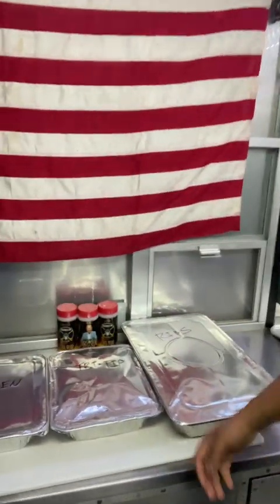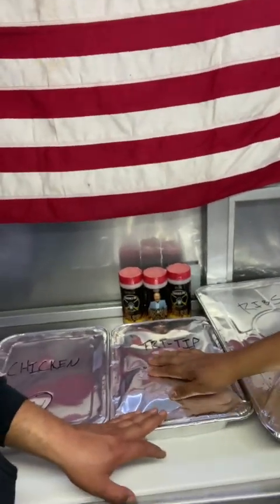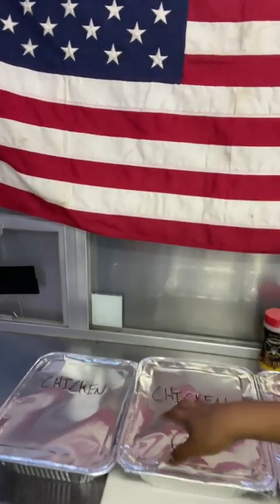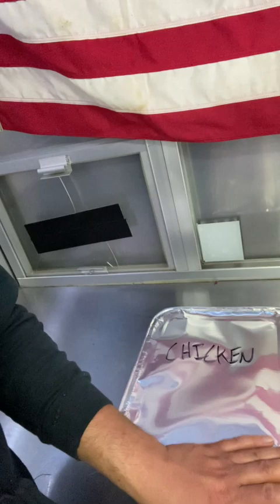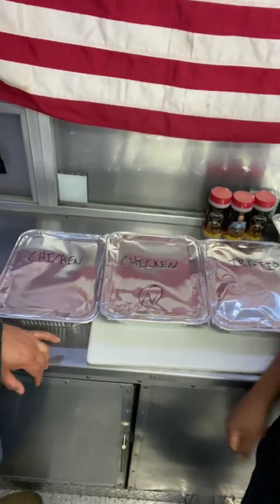All right. Here we are. Welcome. And we are done. A lot of work today, coach. A lot of work. And we are burning the midnight oil today. All right, what we got? Got our ribs right here. Ribs. Right there. Tri-tip. Tri-tip was money. Chicken. Two plates of chicken. Yeah, baby. Don't forget the chicken.